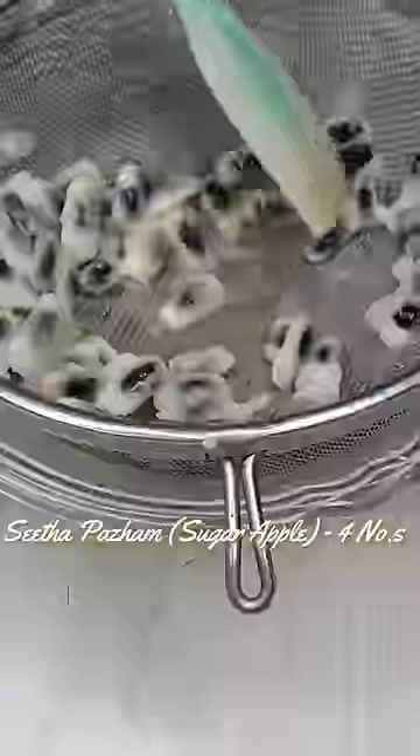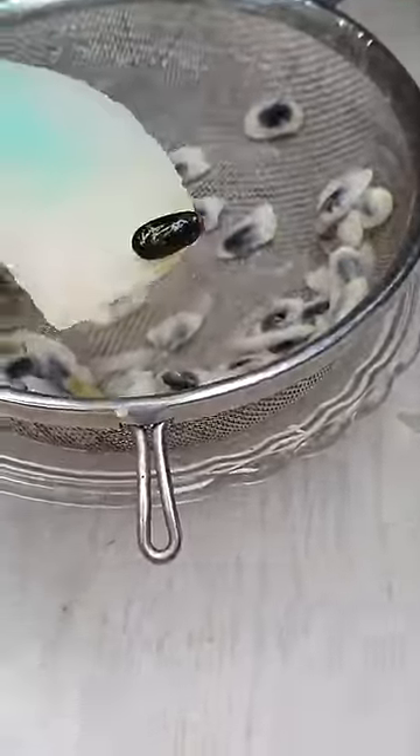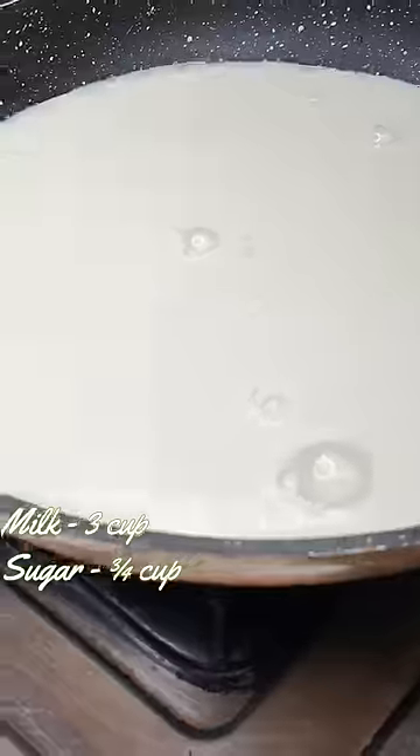We have a spoon on the Sita Chaka. We have to mix it — we got a lot of pulp. We will put the pulp in a cup.